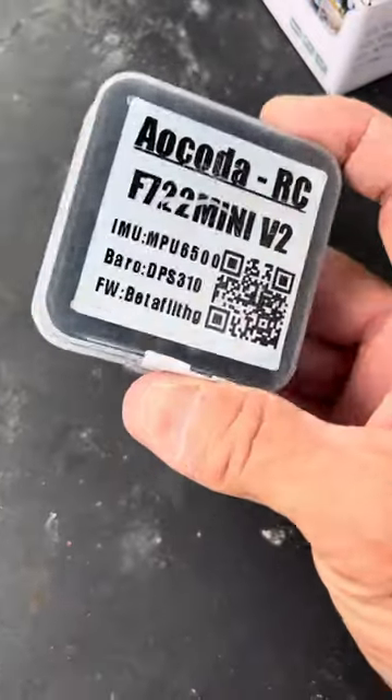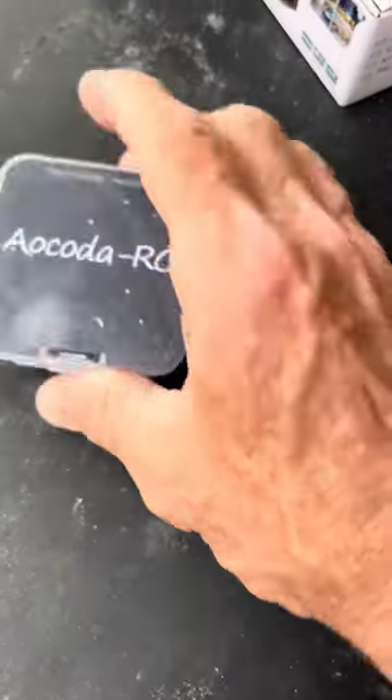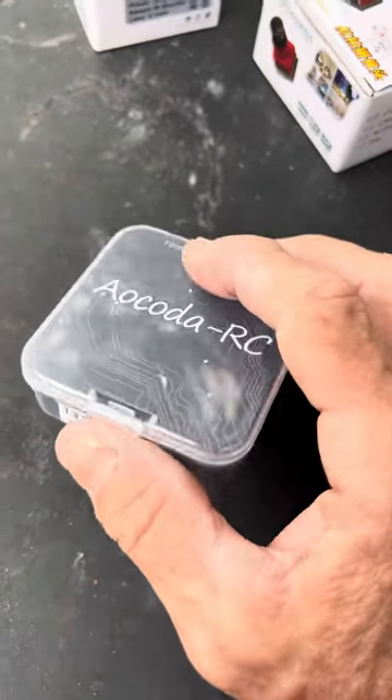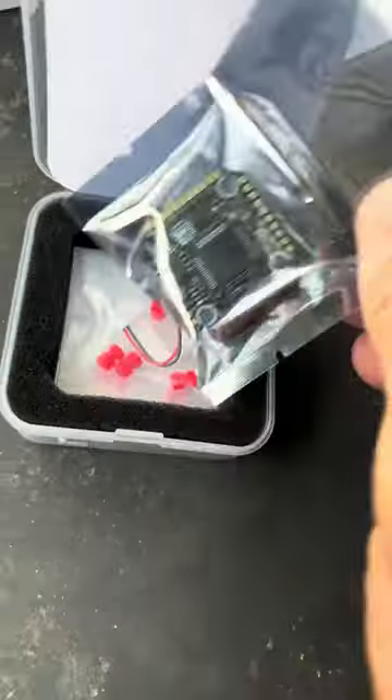I'll do a quick video on this Okada RCF 22 Mini. This is a $27 flight controller on AliExpress. I haven't opened it up yet. Let's see. That's what the flight controller looks like.